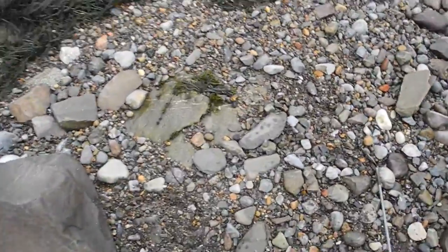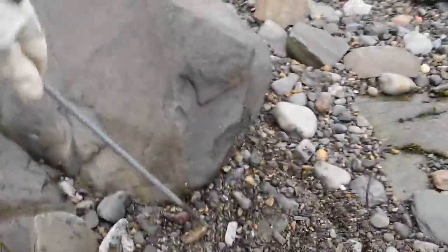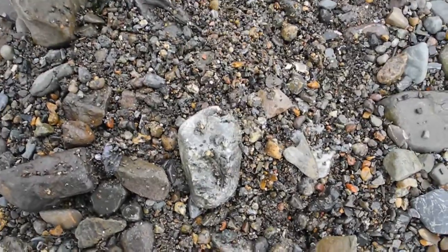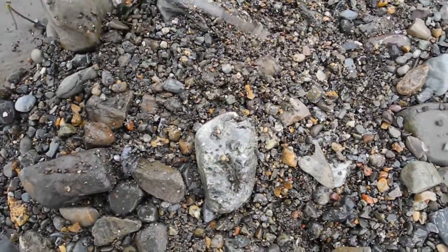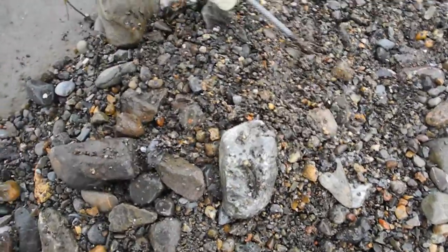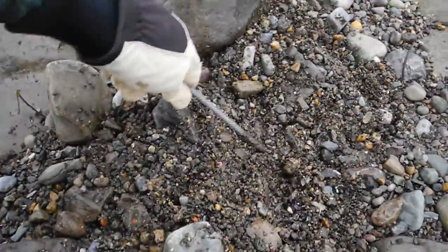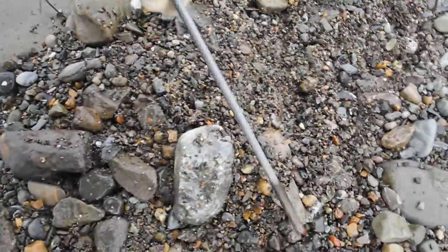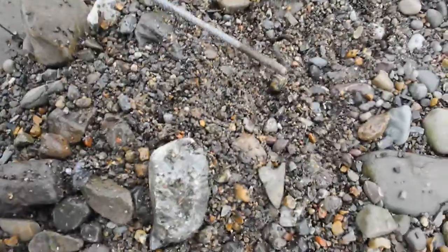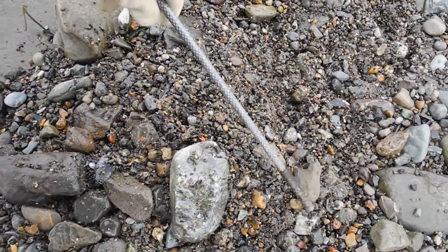It doesn't look like there's anything here really. I don't want to take my gloves off because it's too windy. Wow, look at that!